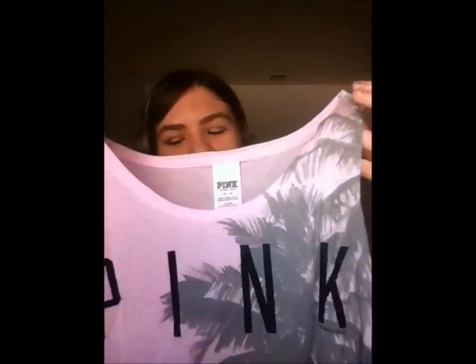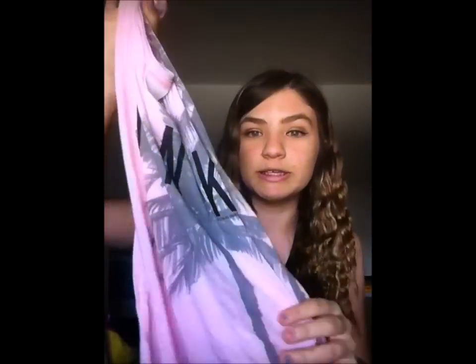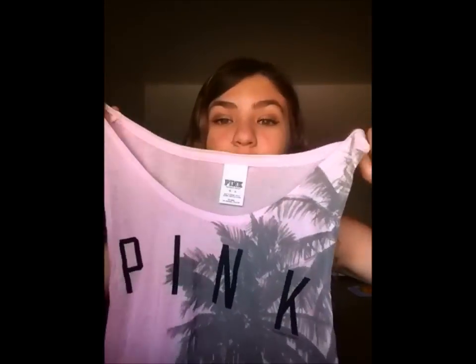When I go to the beach or pool I'll have a cover-up. I usually wear a little cover-up like this — I have a lot of these from Victoria's Secret Pink. This one's perfect because it has a palm tree on it, which is such a summer thing.